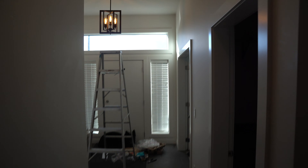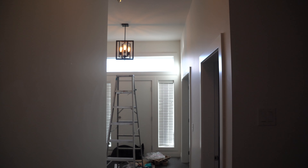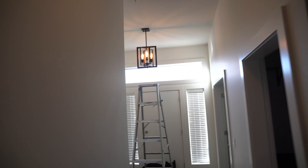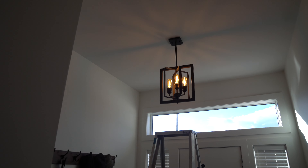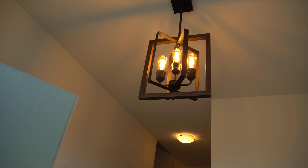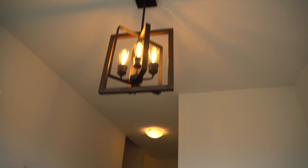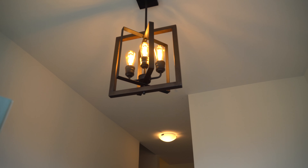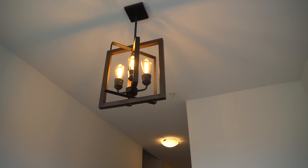Before spreading it out, make sure the fixture is sitting how you want it — I might have to do a little bending to get it straight or adjust the nuts at the top, but that's to be expected since I'm not using the chain. Before spreading the pendants, I want to put the bulbs in, turn it on, turn it off, and make sure it works. Moment of truth — they're doing exactly what they should, not too bright. Now spread them out — all three move separately.